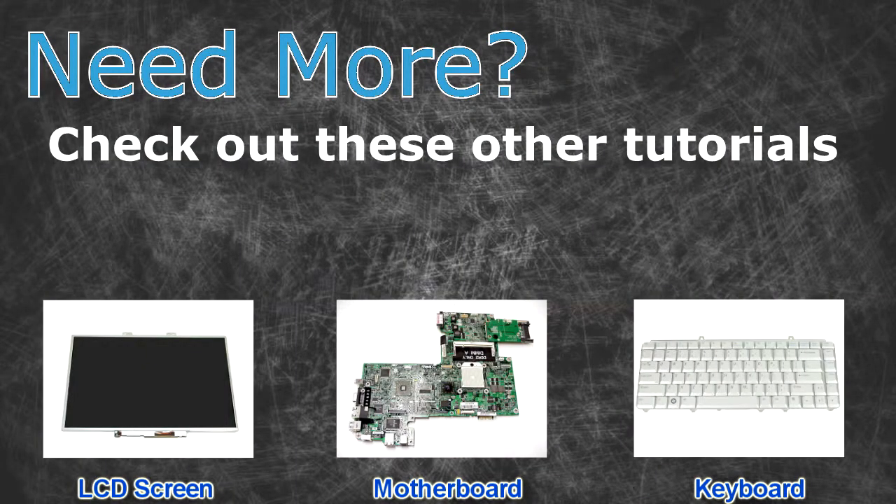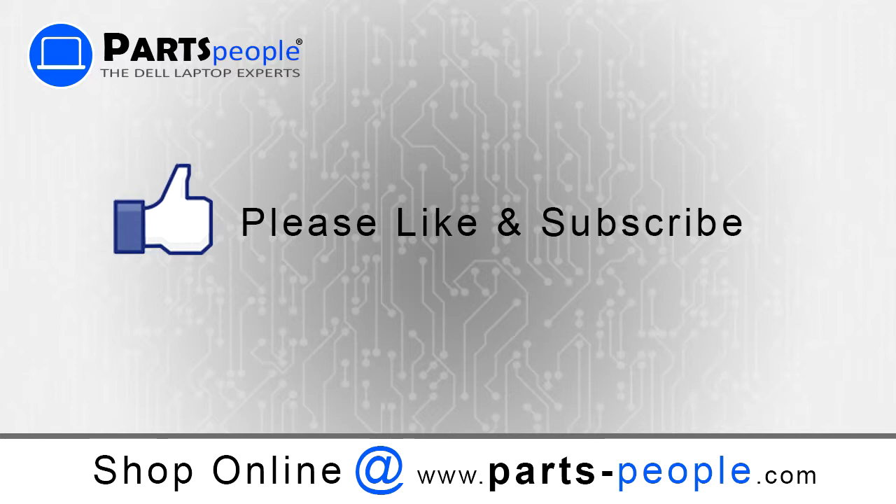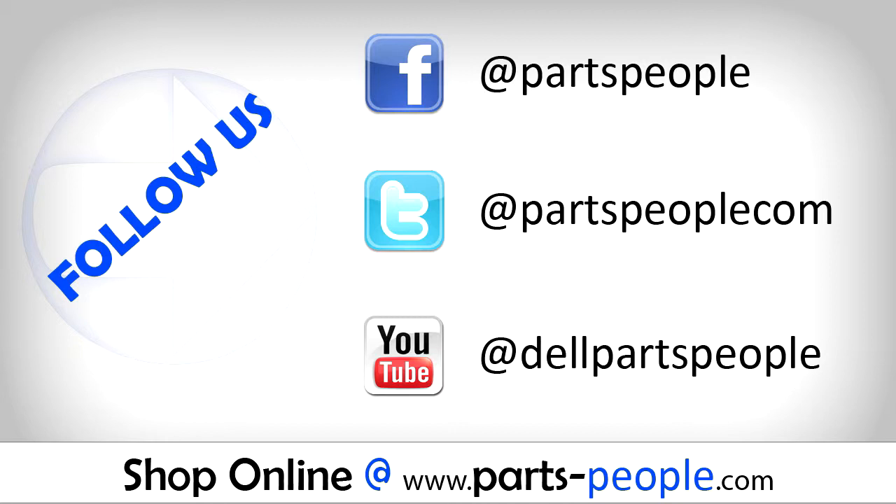Need more? Check out these other tutorials — for LCD screens, motherboards, and keyboards, click the links. Thanks for watching. If you enjoyed this tutorial, give our video a like and subscribe to our YouTube channel. Check out partspeople.com where we have hundreds of tutorials and hundreds of thousands of parts.